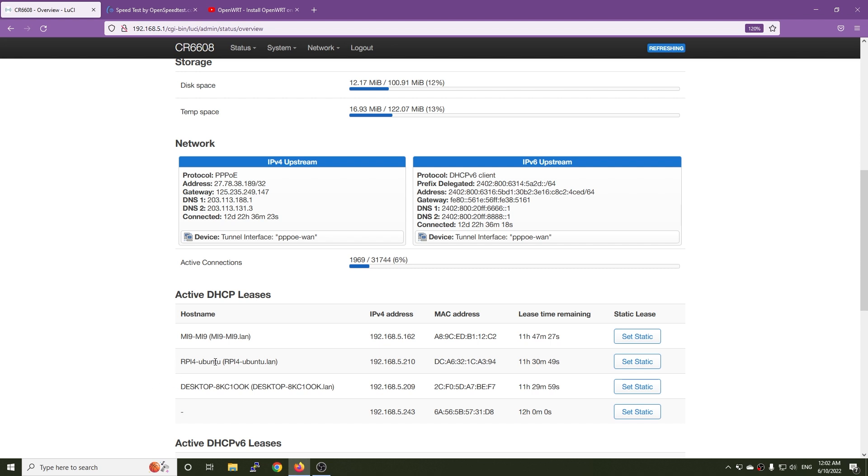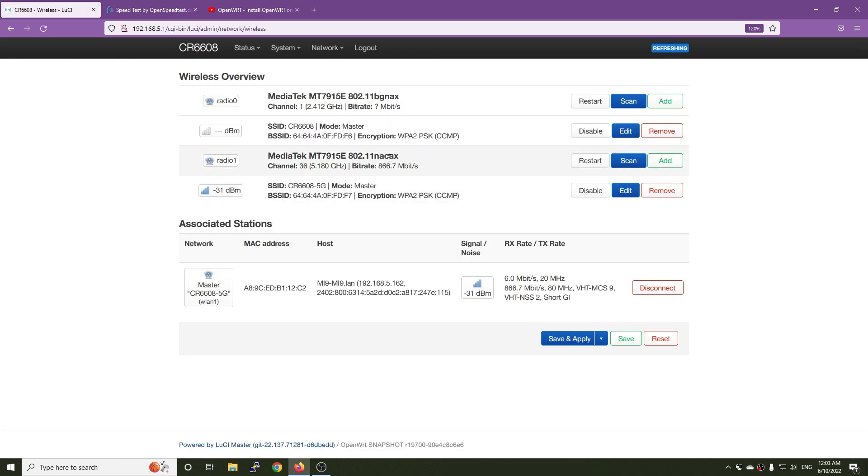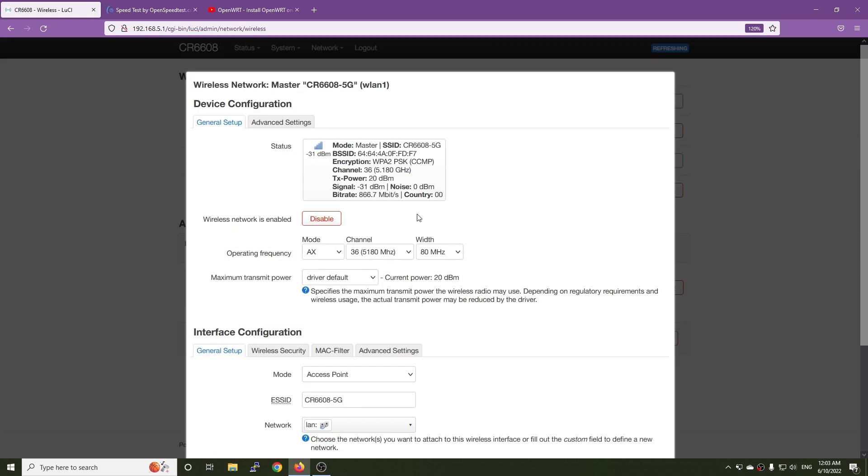As you can see, this is my Raspberry Pi 4 running open tools on the LAN side of the router at 192.168.5.210, and our LAN IP is 192.168.5.1. On the network wireless settings, we have our Wi-Fi. Let me check — clicking the edit button, we can see that the mode is AX, the channel is 36, and the width is 80 MHz.